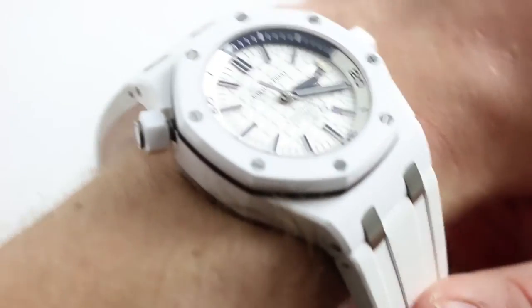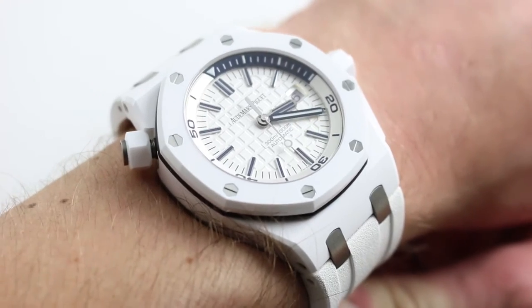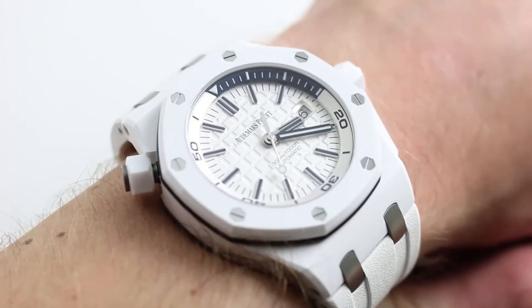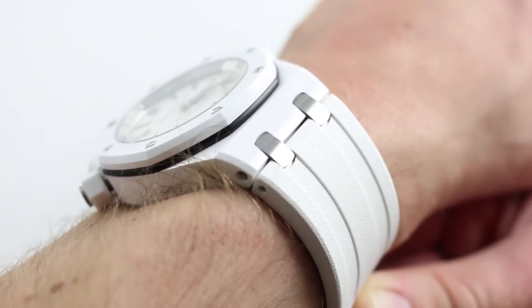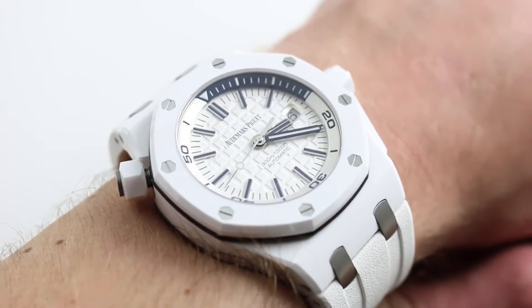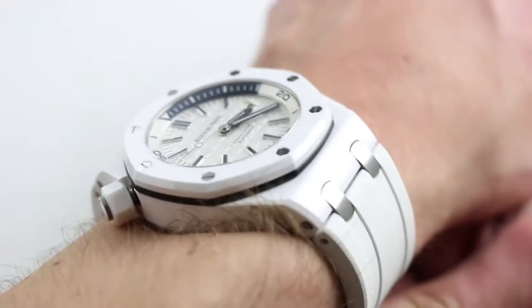This watch features a couple of firsts in the Audemars Piguet Royal Oak continuity. First use of white ceramic, something AP played around with for a long time before they were satisfied with it, and also the first use of a display caseback on a production model of the Royal Oak 42 millimeter. Prior to that, only the Yarno truly featured a display caseback in 42 millimeters.